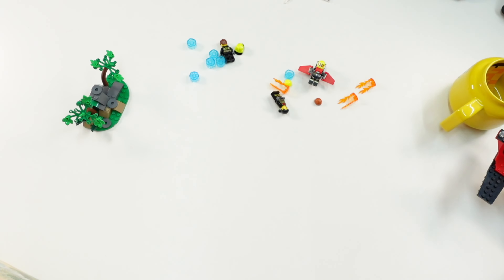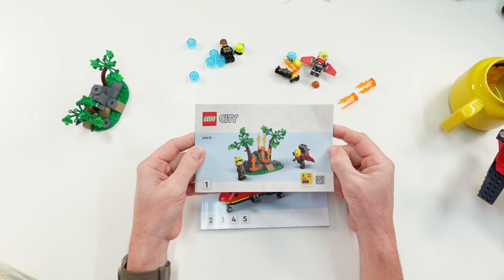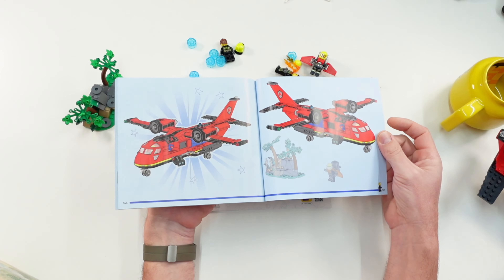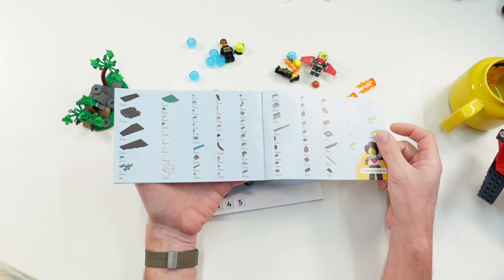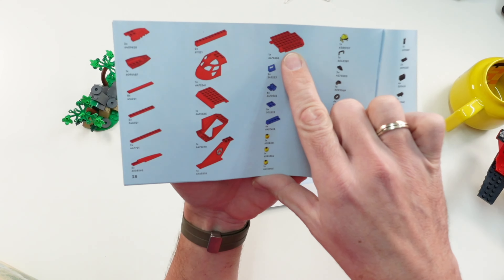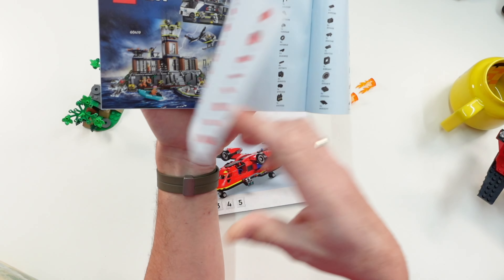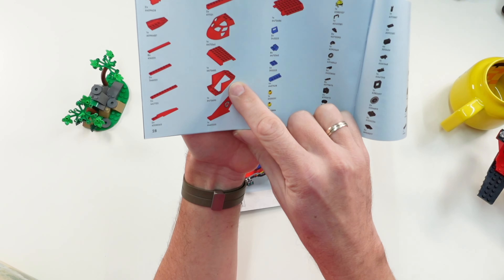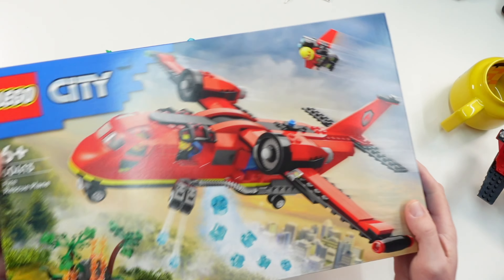Let's take a look at the instructions. The set comes with five numbered bags — number one is for the forest scene and two minifigures, and the other four are for the plane. After 146 pages it is done. The part list is in the small instruction booklet. There are some new plane parts — this piece here is new, and this one here is also new.